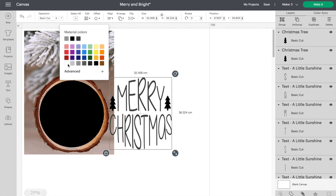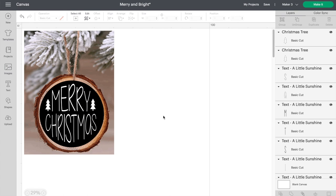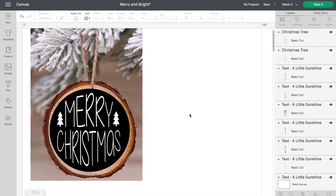Let's just change the writing to white — and there you have it. This design is ready to go. I hope this video helps you next time you're using Design Space. Thanks for watching and don't forget to hit the like button and subscribe for more project ideas and tutorials on all things Cricut.